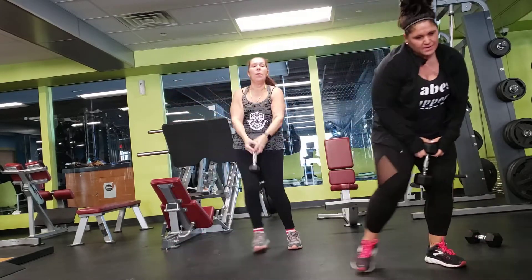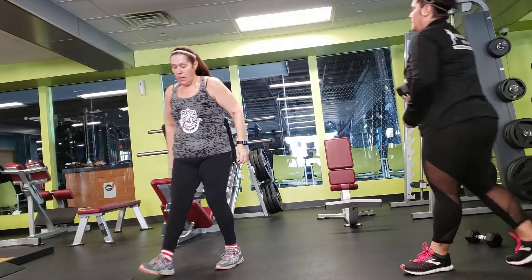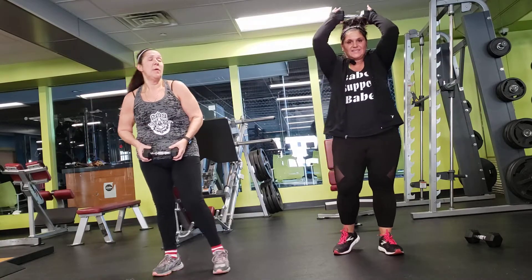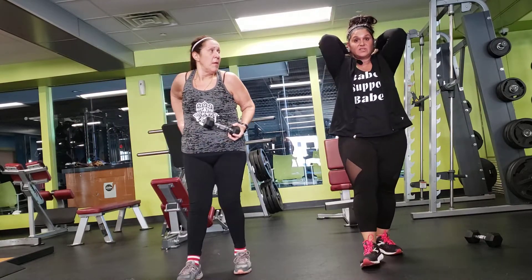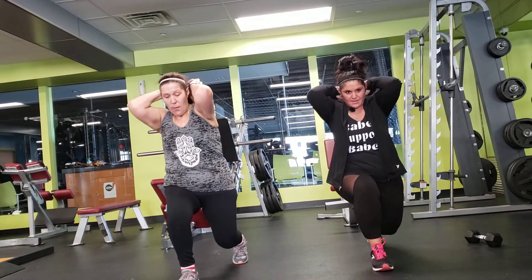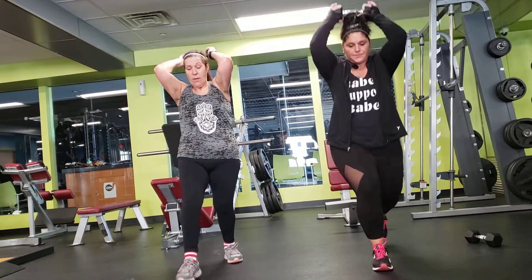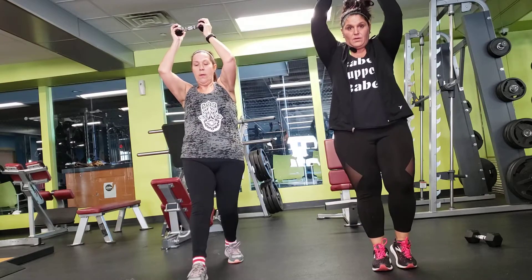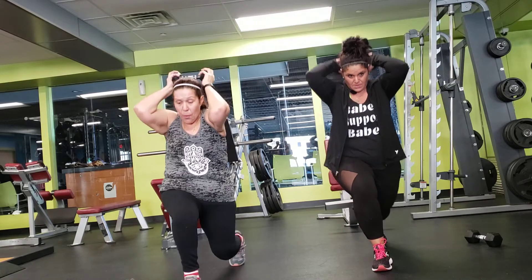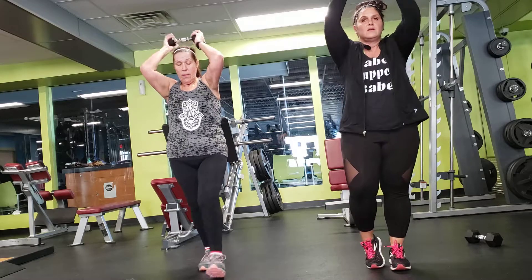Keep going. Tricep extension. Elbows close to your head — lunging back. Stay on one side. Then you're going to switch to the other side.